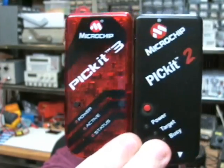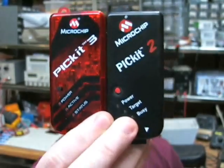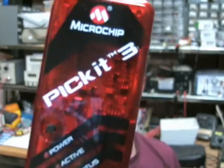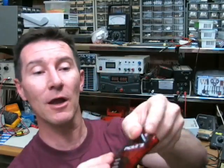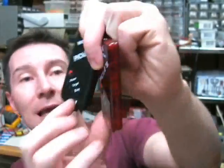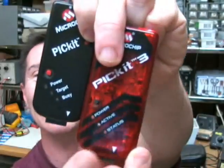Here's the new PicKit 3 and there's the old one. As you can see, they're an identical case — absolutely identical — except this is a new funky translucent red and you can actually see the circuitry inside it. But they've actually changed the name of the LEDs. The old one was Power, Target and Busy. The new one is Power, Active and Status. Why change this? It's supposed to be an identical product, just a slight upgrade. Why change it? I don't know. It's nuts.